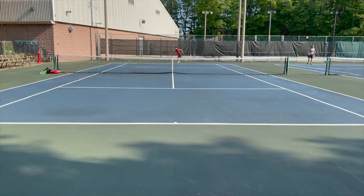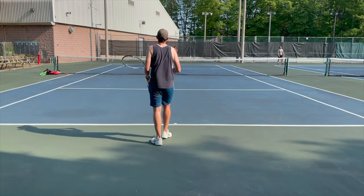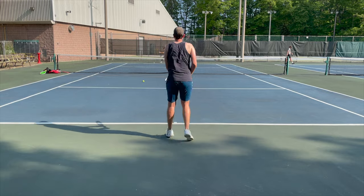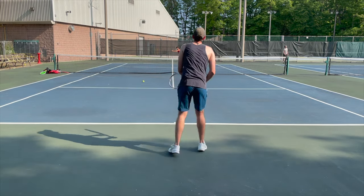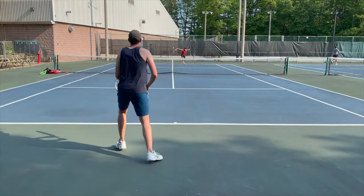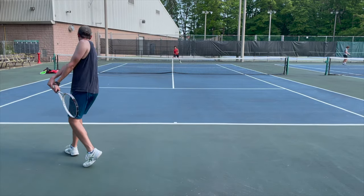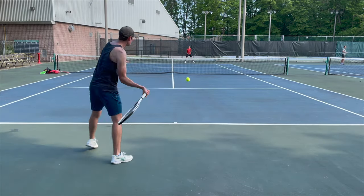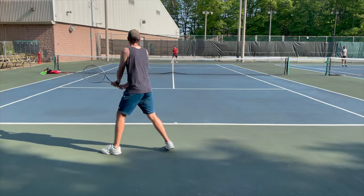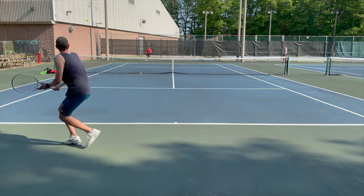That head-heavy balance did play a positive role when it comes to plow-through. This thing had a ton of pop — as long as you can get that weight moving through the ball, it travels through the court really quickly with a lot of power and pace. But that comes at a price: the maneuverability suffered. It swings slower, and coming from my Yonex VCore 95 — which is very maneuverable — to this more head-heavy racket was a bit challenging.